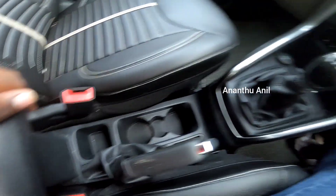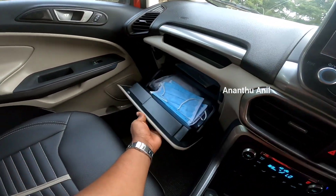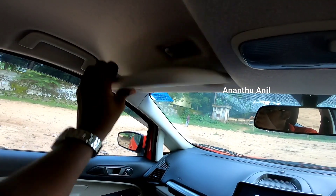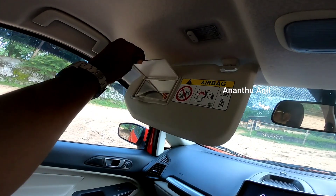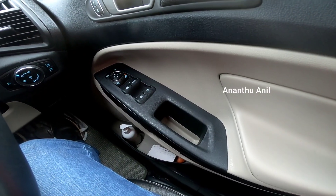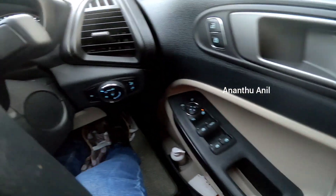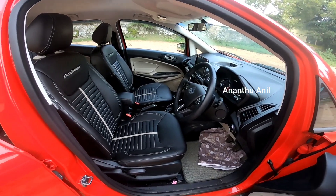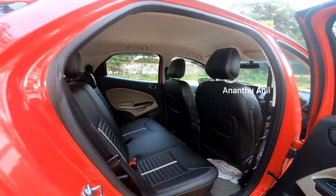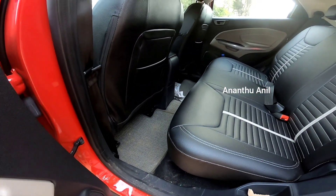There is storage space on the passenger side. The passenger side view shows the door with mirror controls, window controls, and lock controls. The interior seats are black, and they are nice and spacious.